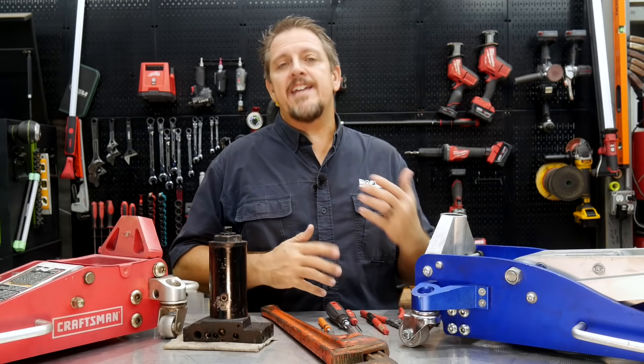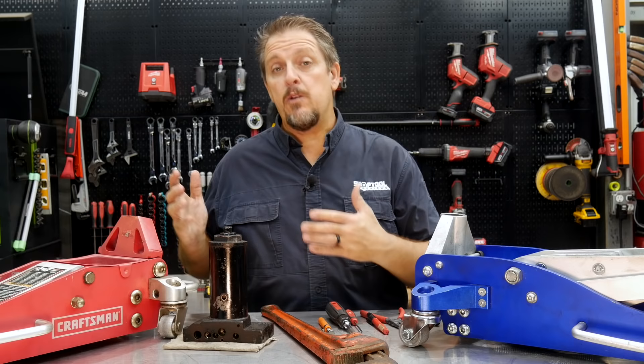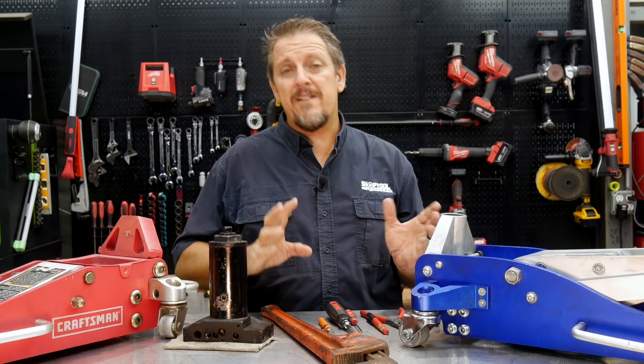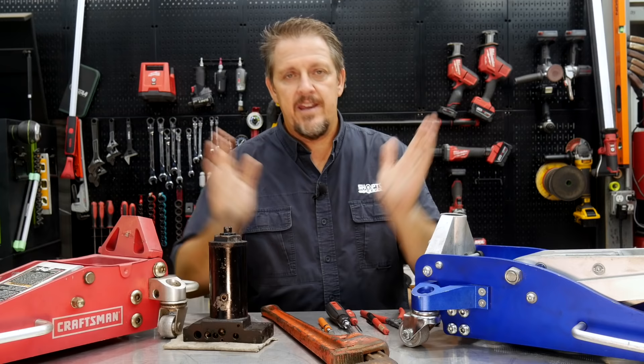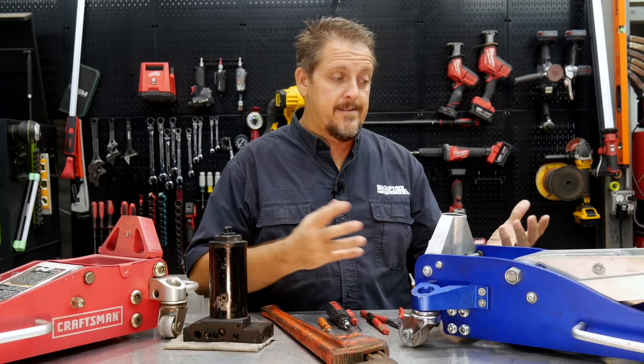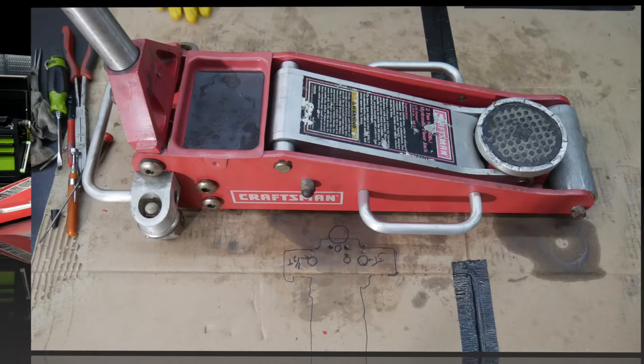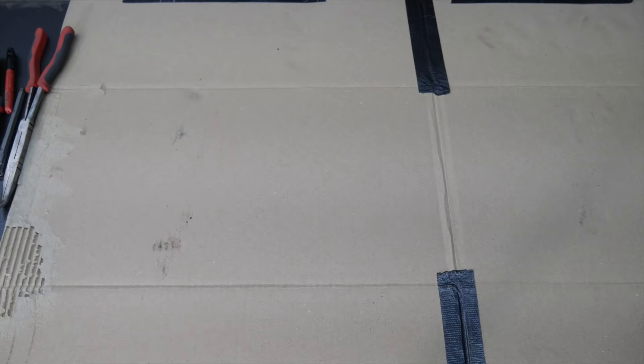We're going to take them apart and find out what's wrong. I really don't want to get too detailed on any one of them because all three were different jacks - even though two were Craftsman and two looked alike, none of them were identical. However, there's one common thing that all floor jacks have - and I'm saying all with an asterisk, so let's say the majority. When you take the main body out of the frame, what you have is just a bottle jack - a hydraulic cylinder. We're going to rebuild a floor jack, or at least check out all the components.